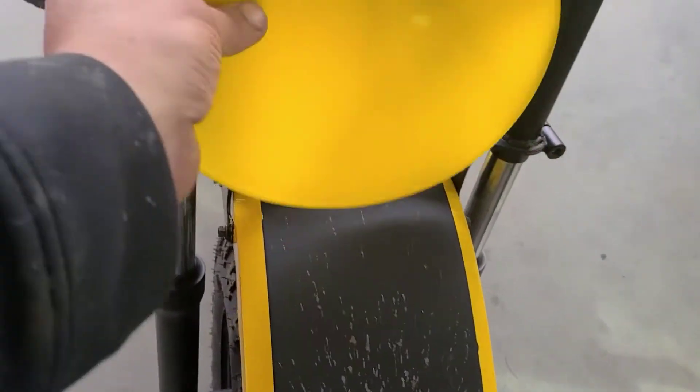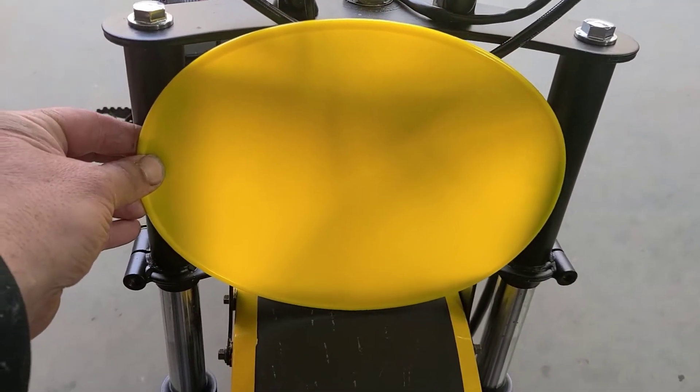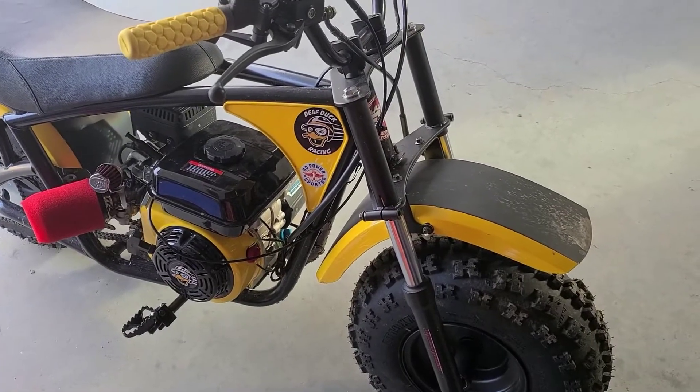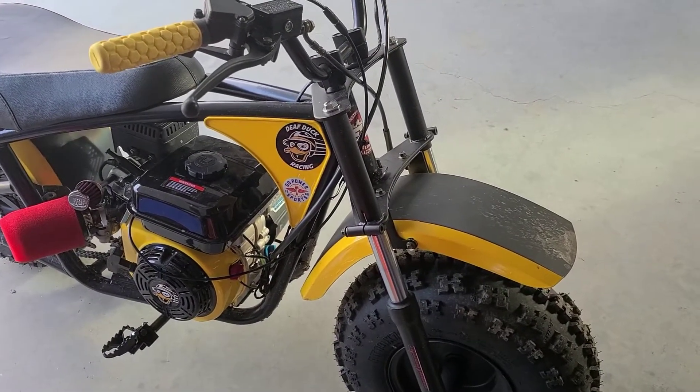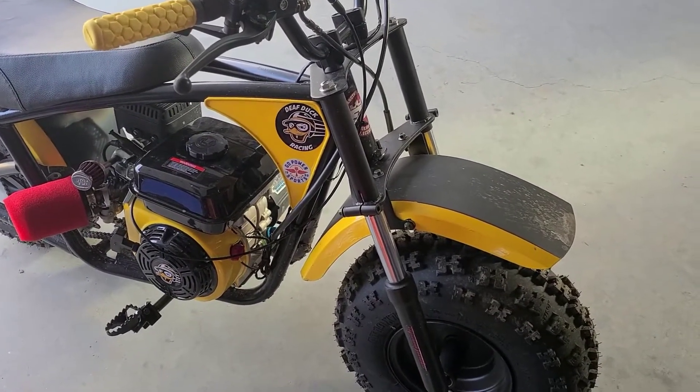I'm just gonna kind of hold it up here and figure out where I can make four holes. We'll drill them out. You guys thought we were gonna use zip ties! So in marking out our four holes...